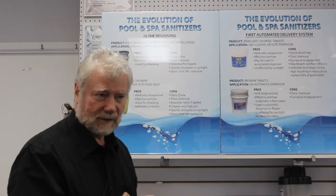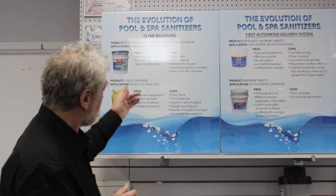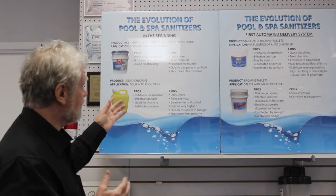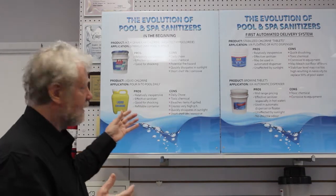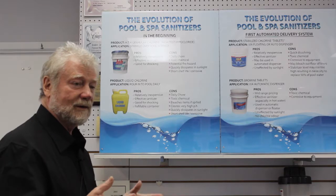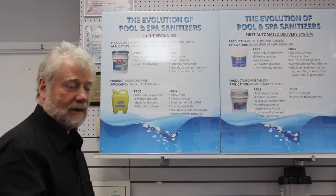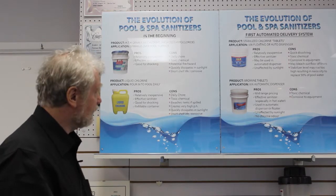When we started building pools in the 60s, the sanitizers available were essentially what you see up here — HTH. HTH is a granular chlorine, and the way it was dispensed into the pool is every day you had to go and sprinkle it on the pool's water, which was refined and very effective.